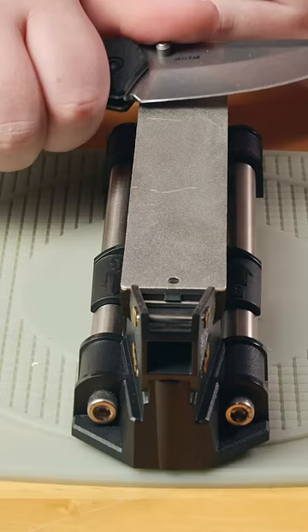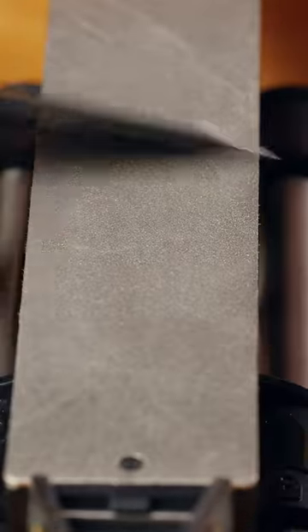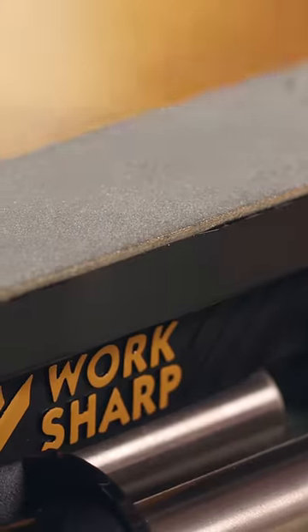Press the edge gently against the sharpener and slide it forward, making sure to move the knife to cover the whole edge. Then, do the exact same thing to the other side. Always remember, whatever you do to one side of your edge, do the same thing to the other side.